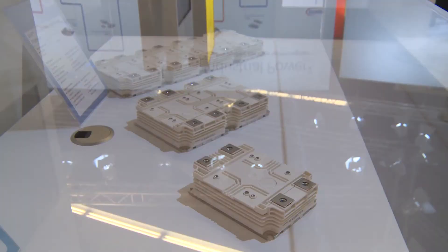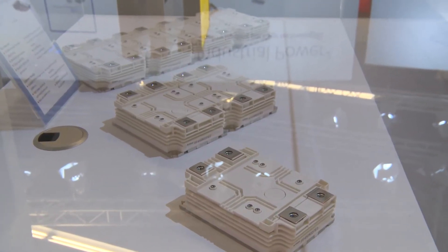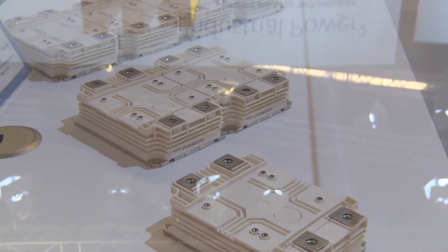Today I would like to present our high-power, high-voltage module. This package is coming in 3.3 kV, 4.5 kV, and 6.5 kV.